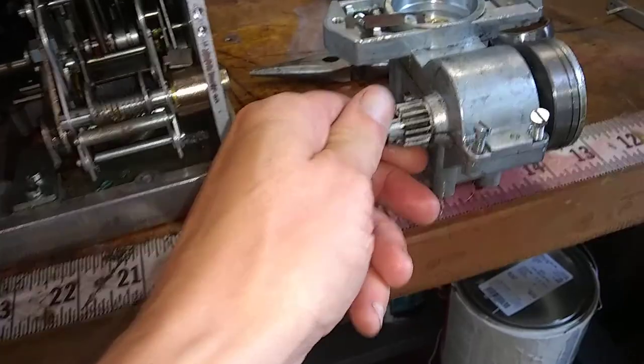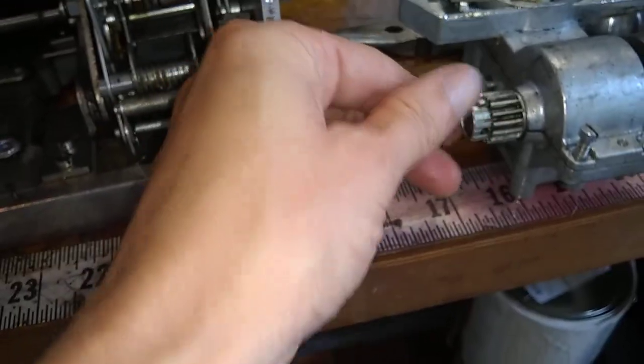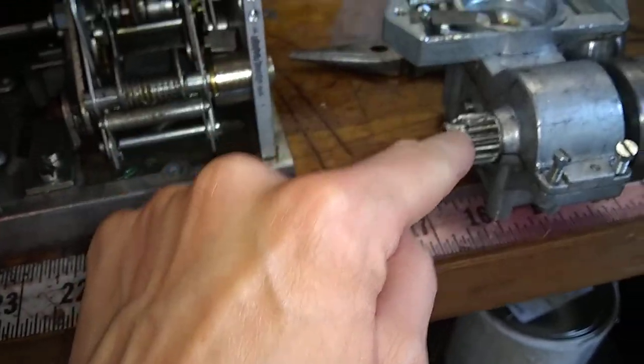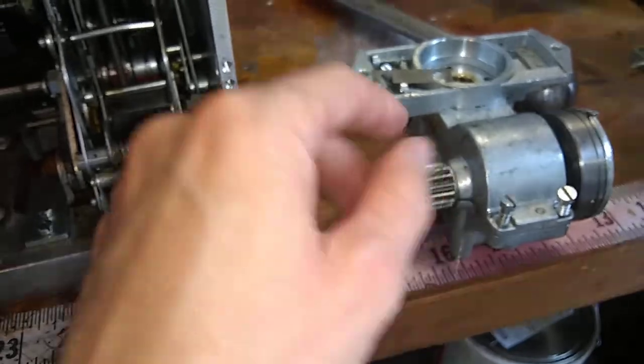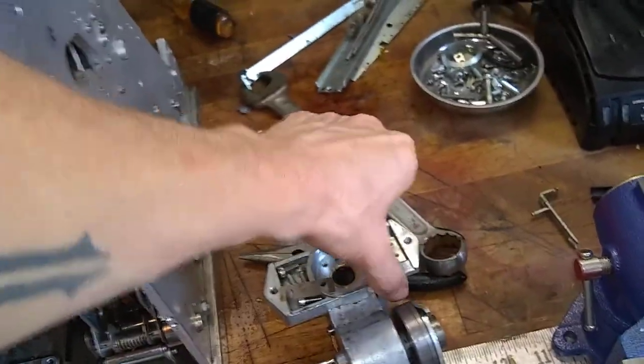These teeth are a little messed up — this one right here — because all the screwdrivers are in there. So I'm going to see if I can get a new one of these. But inside of this it's pretty cool — I'll show you while I have it out.